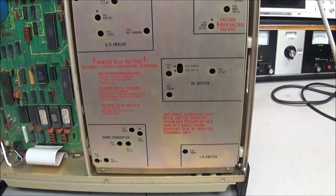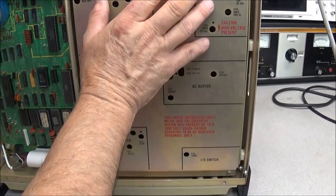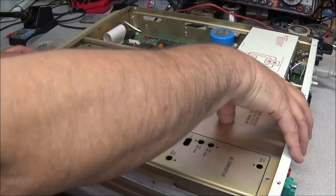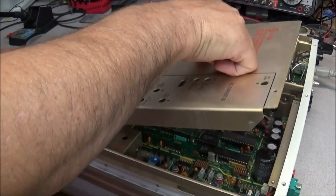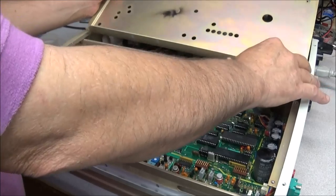To get in here to the I/O board and look at the inputs, this cover is going to have to come off. It looks like there are only four screws holding it on, so we'll take that off right quick. All right, now we should be able to lift up and take our cover off.